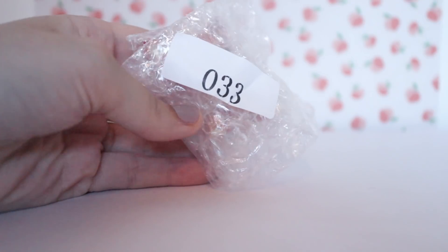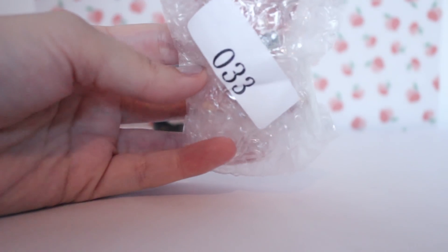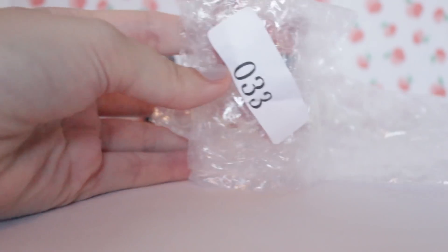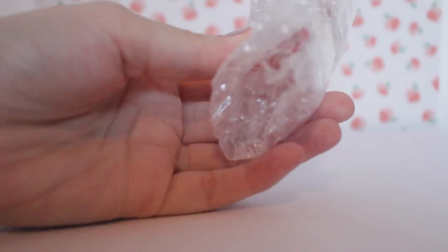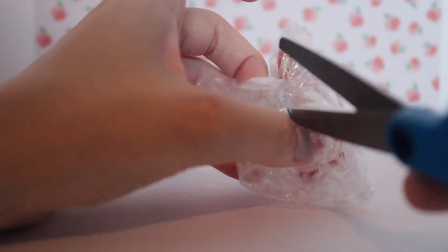And then we have 0333 — Agent 0333. No, I think that's just her number. This one didn't have a number. I guess we only have one secret agent in the house — just joking, by the way. I have a really intense sense of humour.